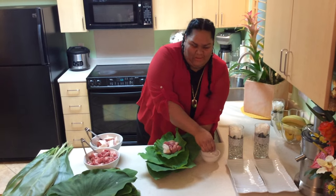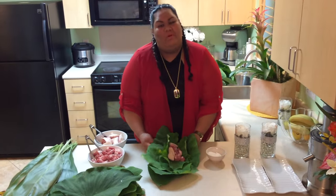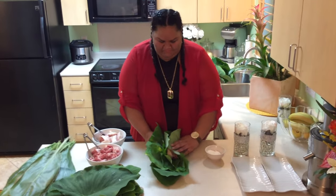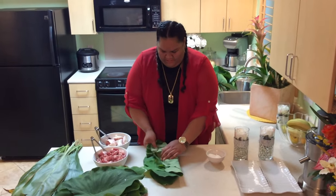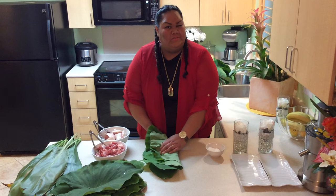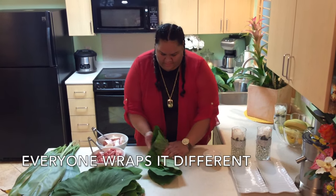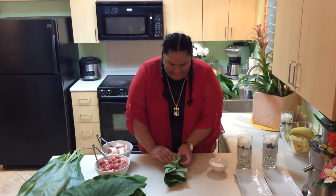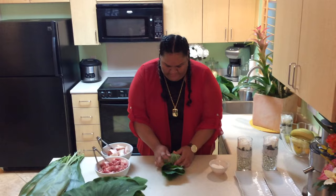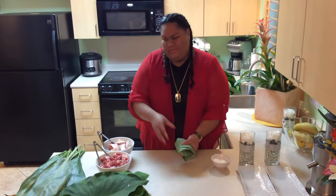For me I'm putting a little extra. So now we're just going to go ahead and wrap it. When we all get together there's about 170 of us that are close. We all get together and everyone has their own different types of wrapping — everyone wraps it however they want. As we prepare and make lau lau together as a family, everyone does their share.